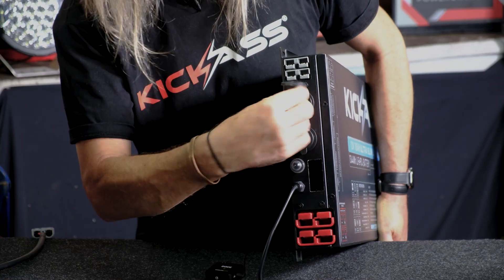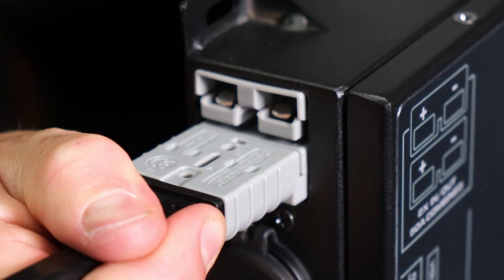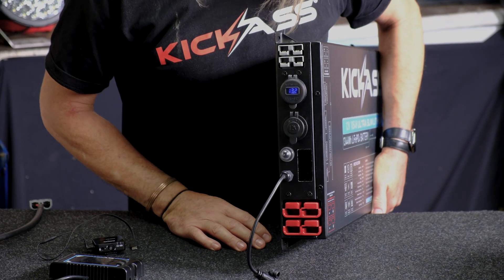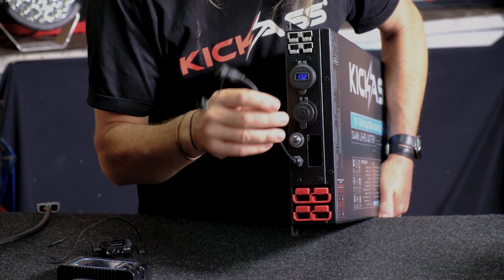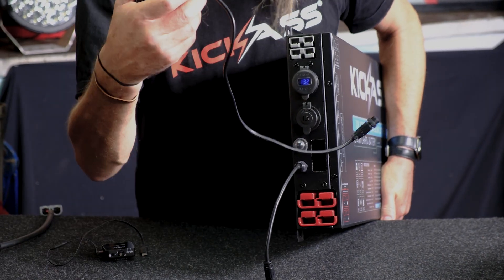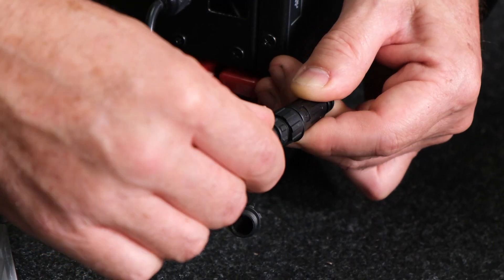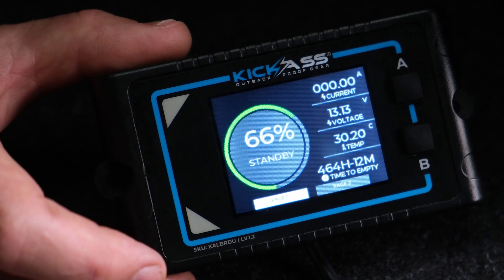Check out the nice little covers on there to keep it all protected. You've also got your 250 amp input and output Anderson plugs. Last but not least, we have our famous Kickass remote display screen — that's an optional extra. If you don't want to use the Bluetooth on your phone, we've got this screen, and all you need to do is quickly hook it up and it gives you all the information you need about what's going on inside.